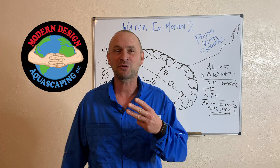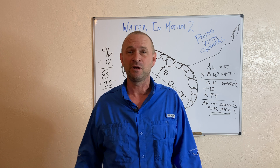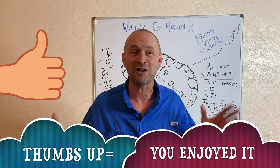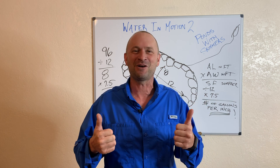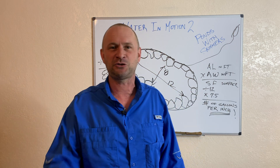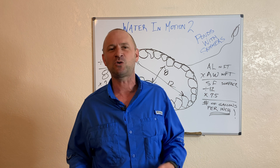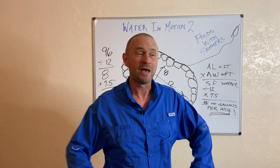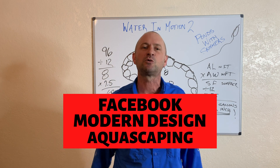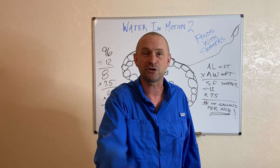That's the end of water in motion part two. Part three, coming up next time, is water in motion as it pertains to pondless waterfall design — don't miss that one. If you like this video, give me a thumbs up. If you have questions, comments, or concerns, put them in the comment section and I will answer you personally. Subscribe to our channel and hit the bell if you want to be notified immediately about cool water feature projects we get to be part of around the world.